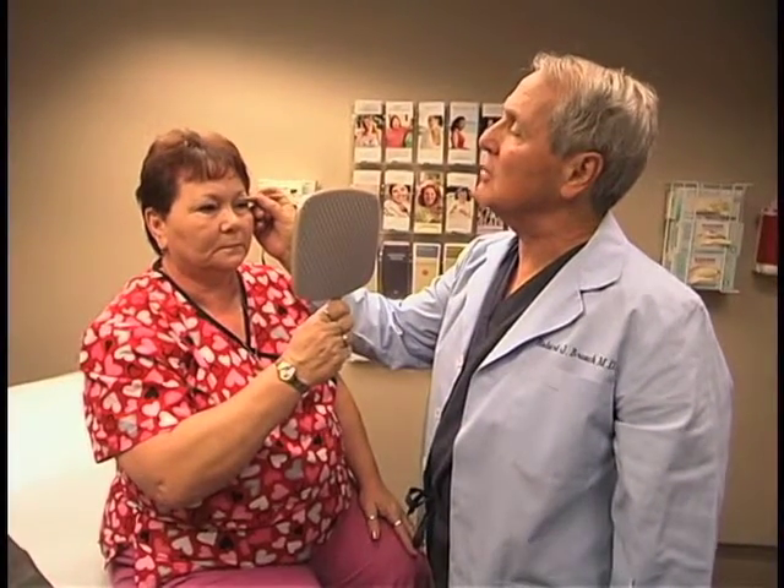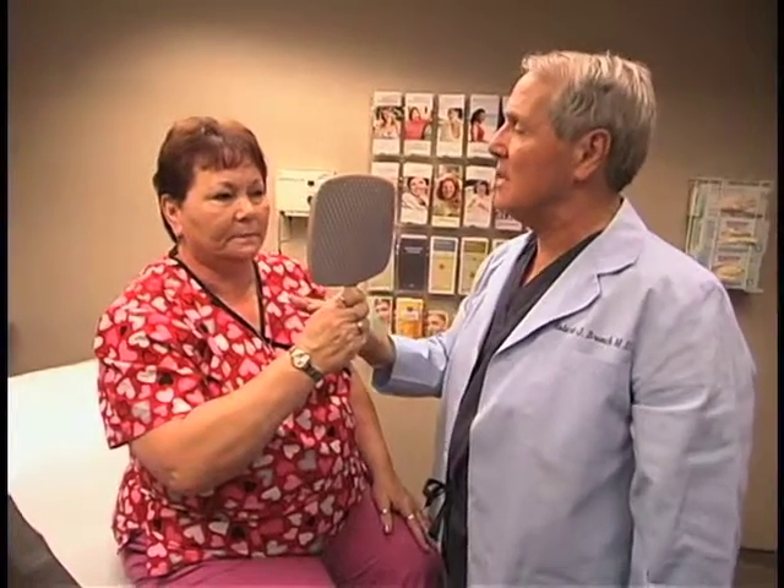For some people it's just a matter of skin, but for many people if you look at the eye, they have a very thick heavy upper eyelid. And if you look at the medial corner of the eye, it's like something pushing, wanting to come out — and that's usually fat.